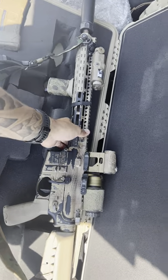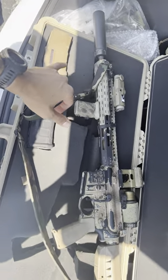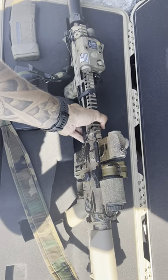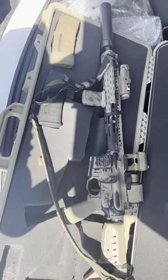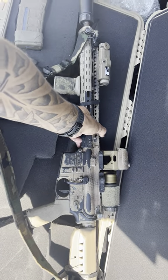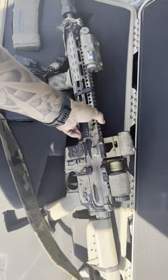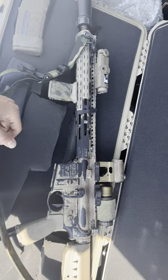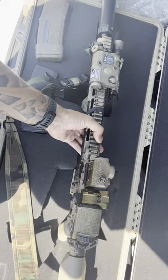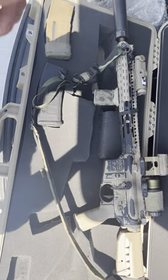Just dropped 500 rounds through it and want to have a few key points of discussion. Point of impact threw me off — it was pretty drastic. I had this zeroed unsuppressed at 100 yards, threw the can on there, put five rounds down range and had about an inch and a quarter of a point of impact shift. I adjusted zero and it was pretty much point of aim, point of impact. Then when I took the can off, unsuppressed, I was slightly above MOA with the five round group. I've read that it might be a BCM enhanced lightweight barrel thing, so let me know if you guys had that experience as well.